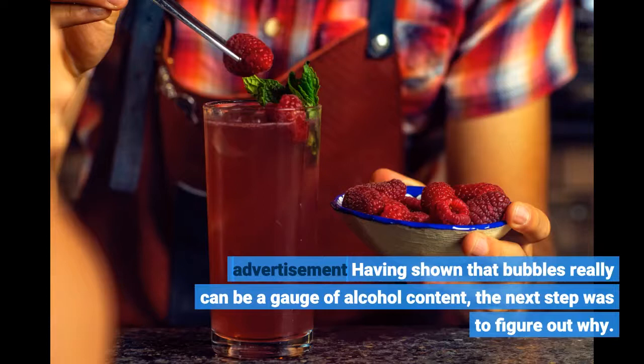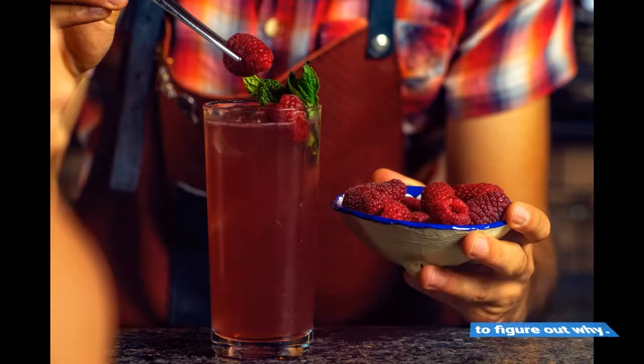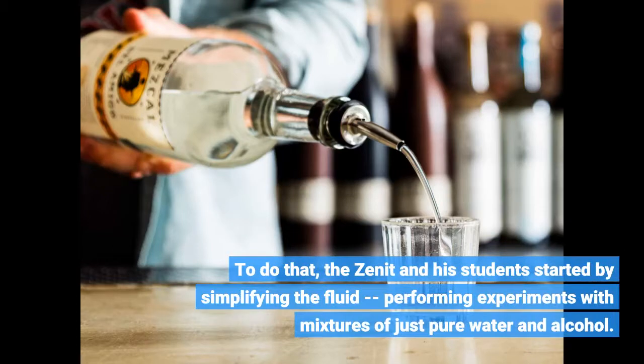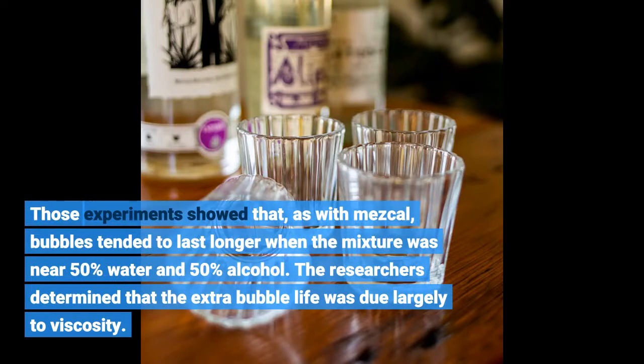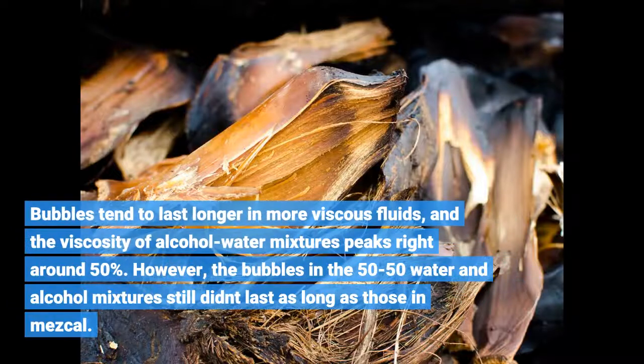Having shown that bubbles really can be a gauge of alcohol content, the next step was to figure out why. Zenit and his students started by simplifying the fluid, performing experiments with mixtures of just pure water and alcohol. Those experiments showed that, as with mezcal, bubbles tended to last longer when the mixture was near 50% water and 50% alcohol. The researchers determined that the extra bubble life was due largely to viscosity. Bubbles tend to last longer in more viscous fluids, and the viscosity of alcohol-water mixtures peaks right around 50%. However, the bubbles in the 50-50 water and alcohol mixtures still didn't last as long as those in mezcal.